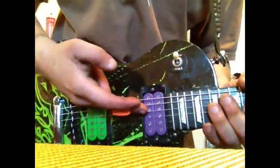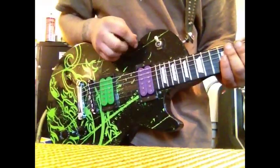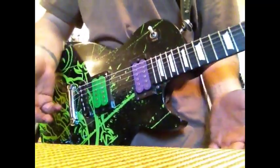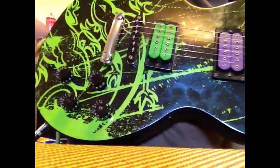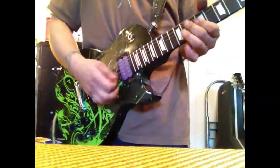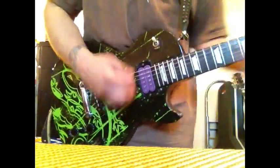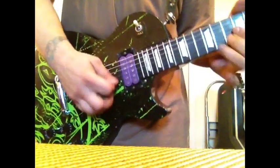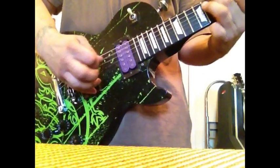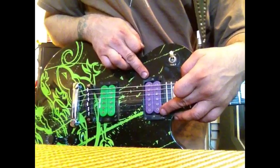By exercising the neck volume knob, which is going to coil tap our neck pickup and put us into a single coil mode, we get a very usable, very light type of sound mimicking a Stratocaster. My guitar is loaded with our premium push-push harness, so to exercise this knob we just push it. We have a very usable, very accessible neck single coil sound.